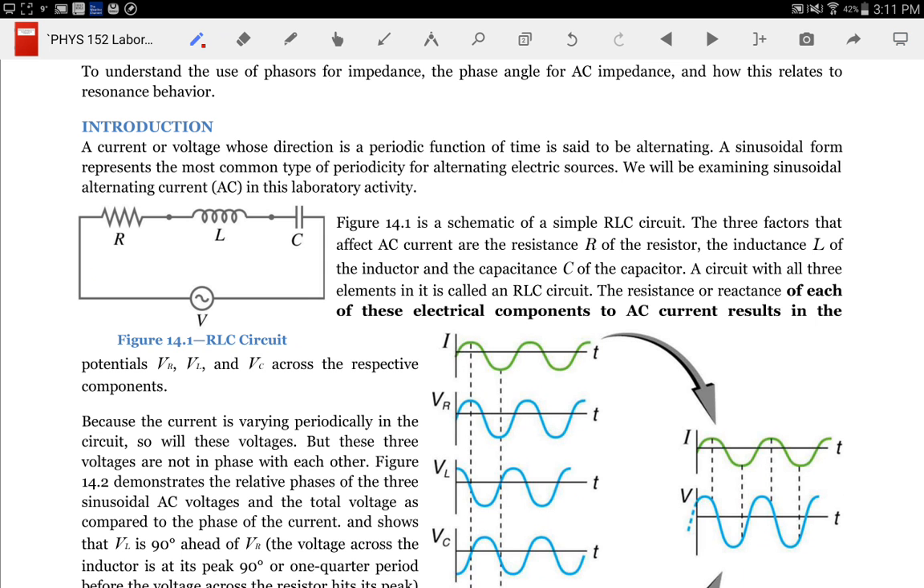Let me switch over so you can see what the voltages look like. I have a total of four voltage measurements here. The lab guide says two or three, but I've set it up so you can have three — we don't have enough probes for everyone to measure four. I'm measuring the voltage for the source, and then the voltage across the inductor, the resistor, and the capacitor separately.